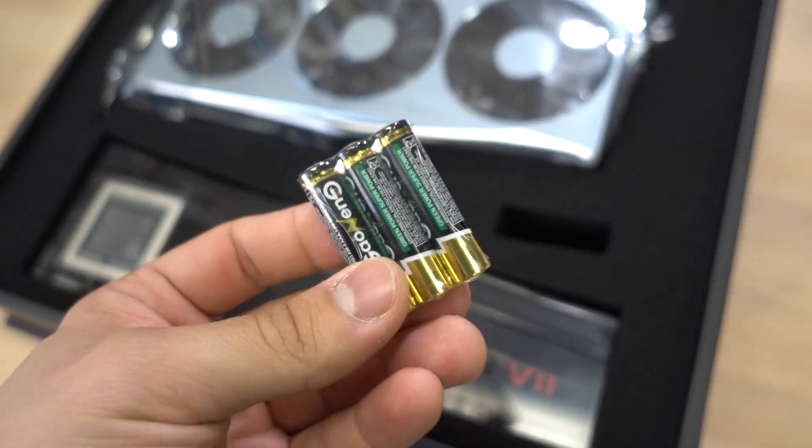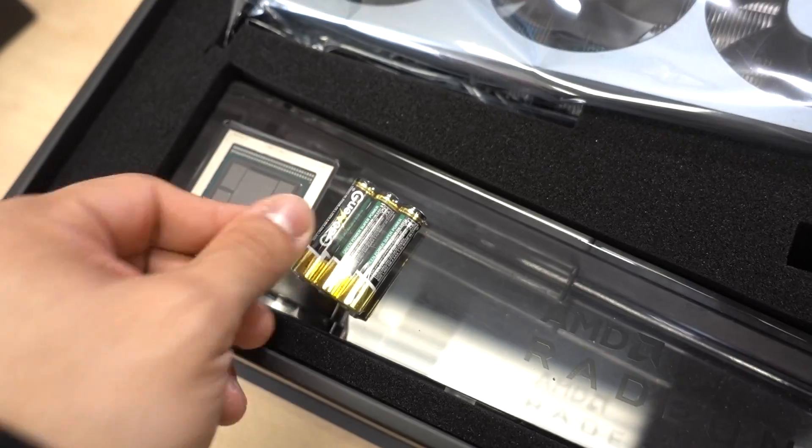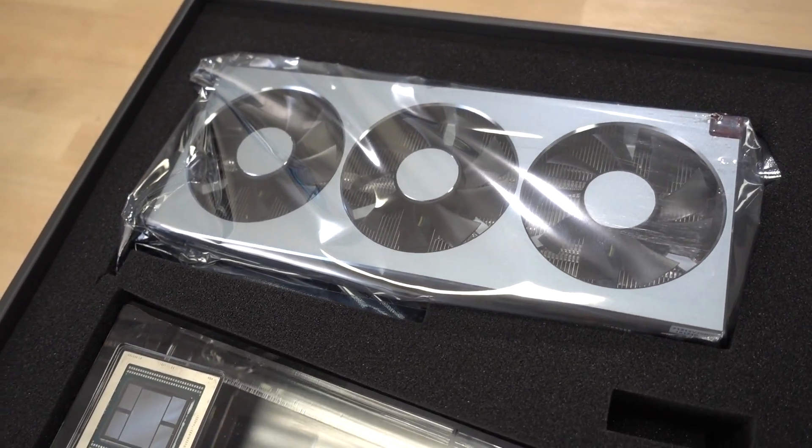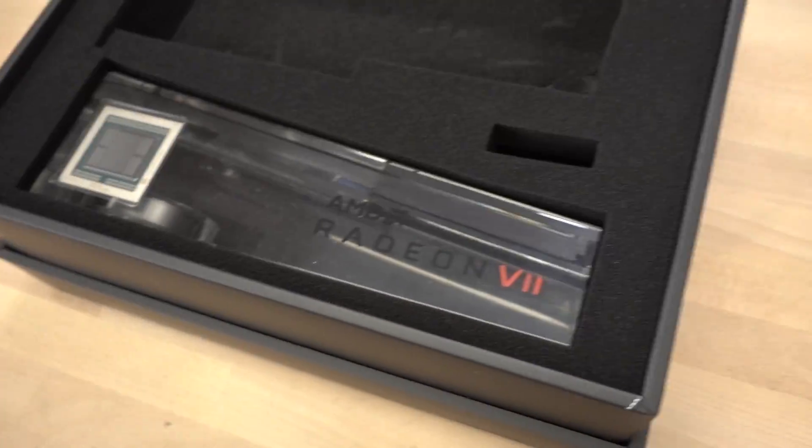What is this? Looks like candy? No, these are batteries. These probably go in here. I doubt that they power the GPU — I'm sure it needs a bit more juice than that. Let's take the card out first, and then we'll mess around with this business.